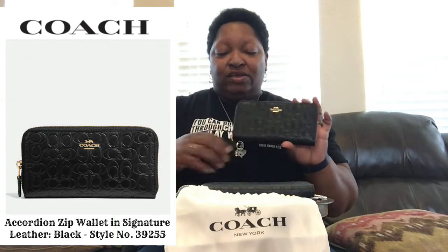I'm going to be comparing the Coach women's signature leather wallet in black to the Coach men's signature leather wallet in midnight. First off, they both have signature leather — let me put it up to the screen so you can see. Okay, they both have signature leather.